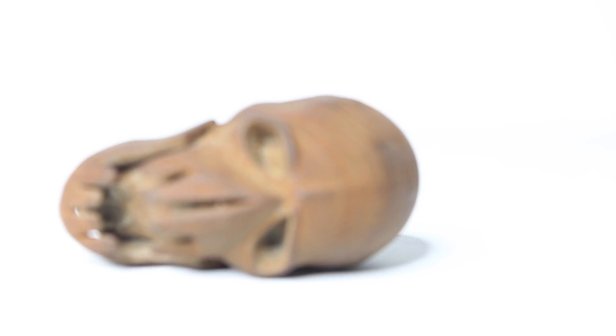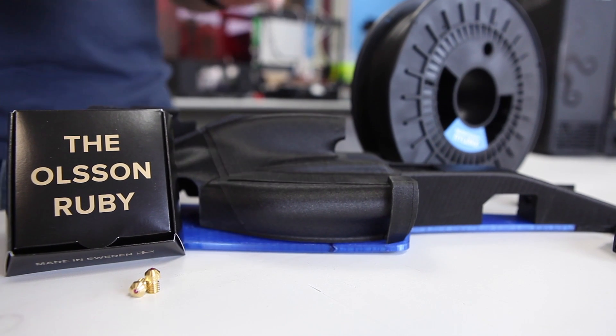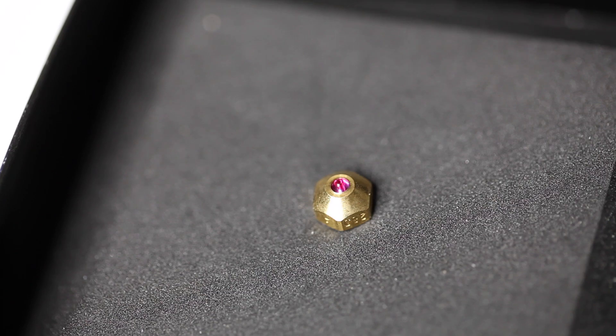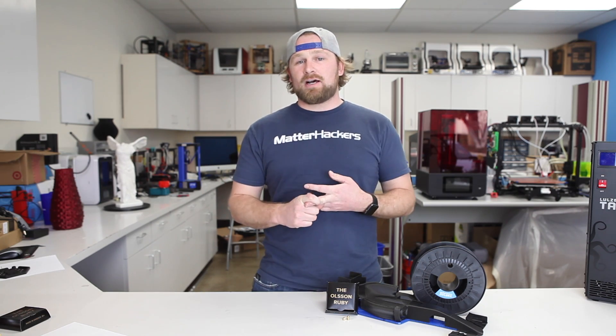We've ourselves printed with over eight kilograms of our Nylon X material with no signs of wear. Still great precision. You can see this OpenRC F1's printed in Nylon X with the Ruby Nozzle, and it looks really awesome. Rubies are amongst the hardest stones we know of. Combining them into a 3D printing nozzle means you can know that you're not gonna get scratched or worn interiors of your nozzle.